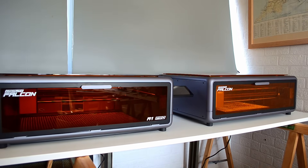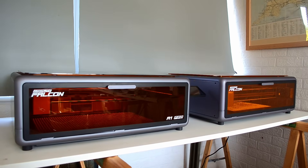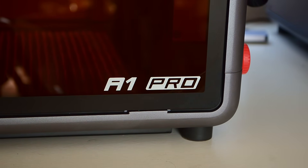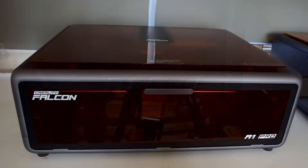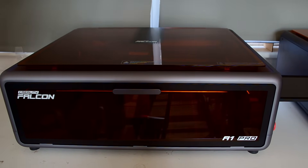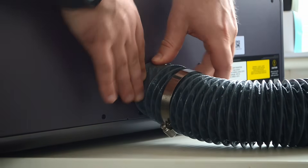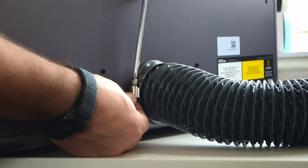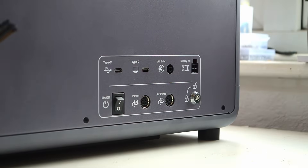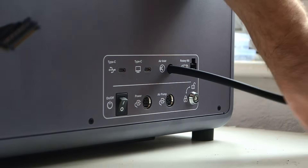So this is the Falcon A1 Pro and right now you're probably thinking it looks pretty similar to the standard A1. Don't worry I'm going to cover all the new features in just a moment but because this has an enclosed design I want to show just how simple it is to get this machine set up. Once you have the A1 Pro on your workbench the first thing to do is hook up the extraction hose. This connects to the fan at the back and once you have that on it can simply be tightened up using the supplied clamp. Next is the hose for the air assist on the side and that's followed shortly afterwards by the control cable.